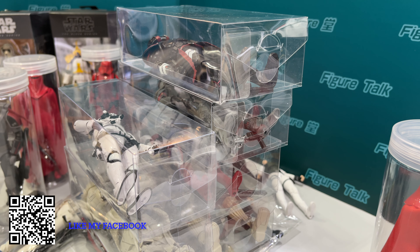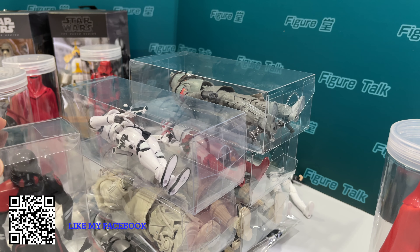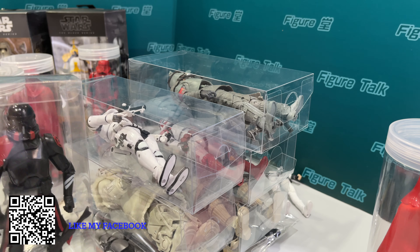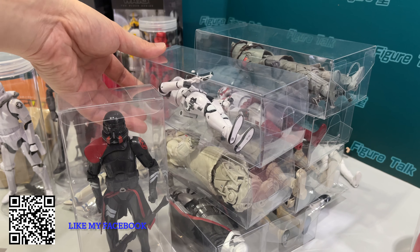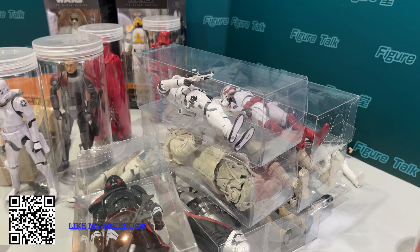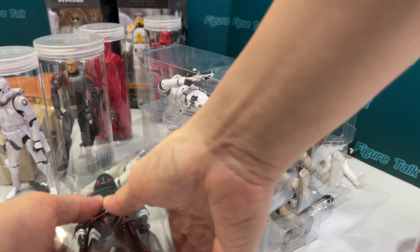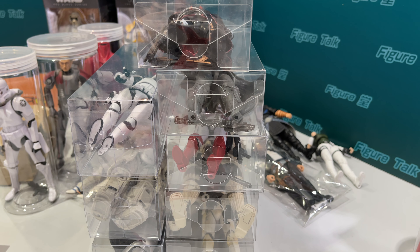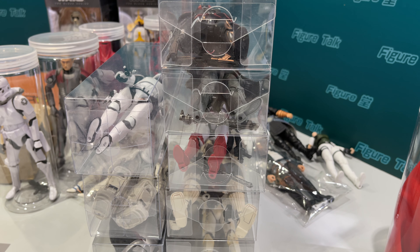It's good for storage. Maybe you can say you can use it for display, but because the box is not strong enough, they cannot stand really well, and you cannot stack one on each other. And because they are rectangular in shape, it's good for storage. The cylinder is not a good shape for storage.